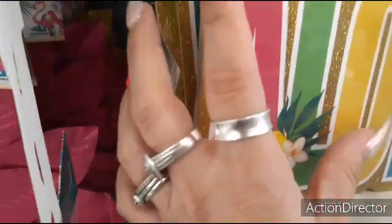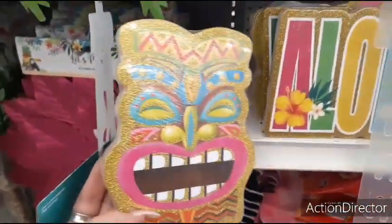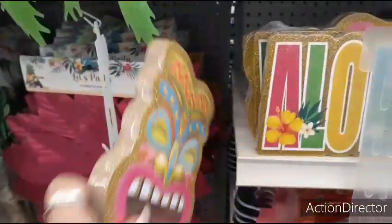And then we have Aloha for $0.99. And we also had a different one — this one is kind of ugly, but it's gold glitter, a lot of it. These are $0.99. So there you go.